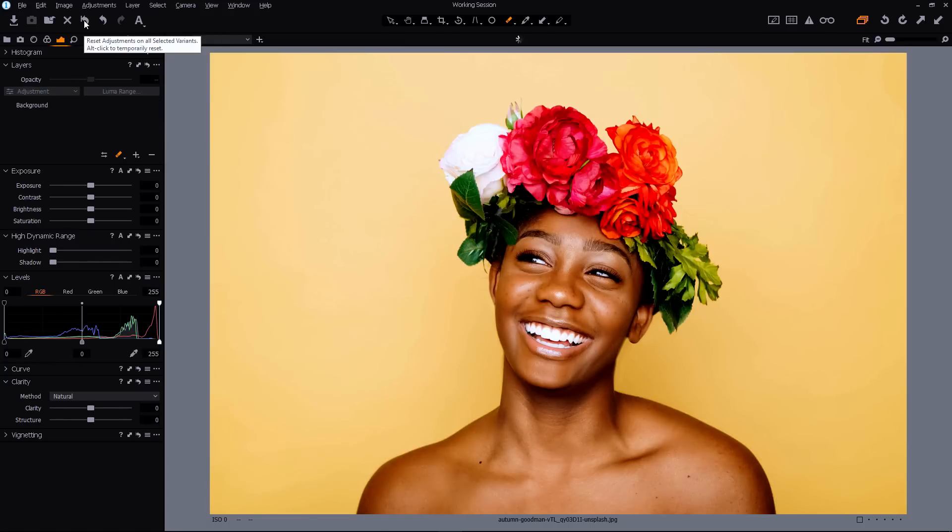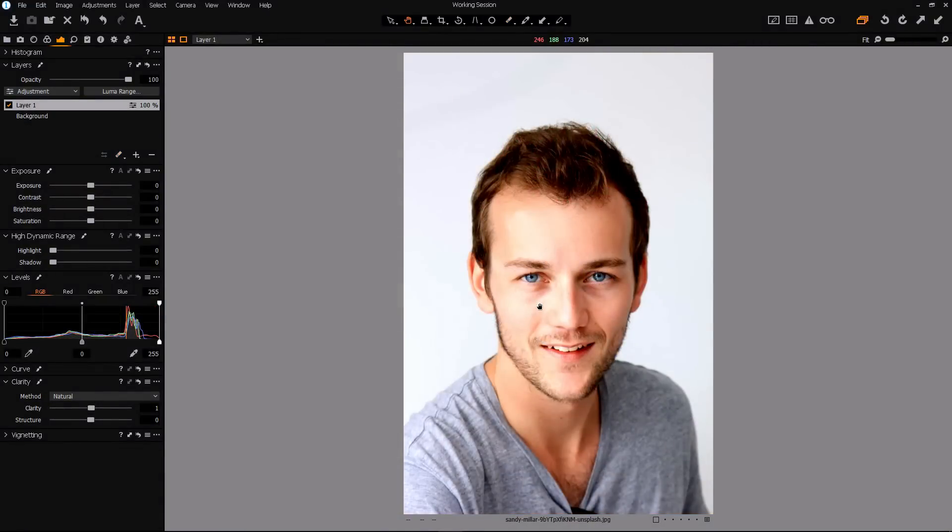One more look — before and after, and before and after. And that's how, by using multiple layers of clarity on masked areas of skin, you can create what I think is quite a nice smoothing effect. And of course, it also works on men too.